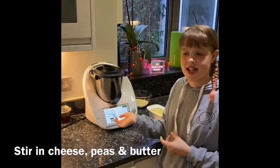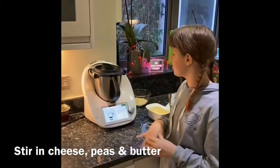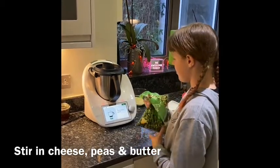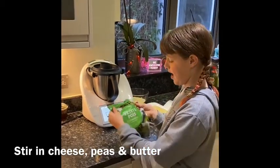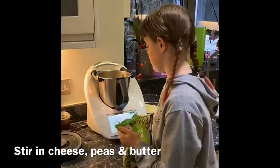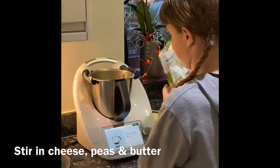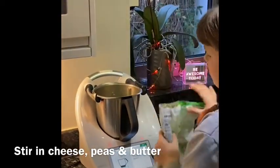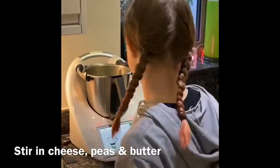So because our chicken was already cooked, we added it in and it cooked for about 2 minutes with the risotto. Now because we don't have any spinach, I'm going to add some peas — 100 grams. It's really cold.